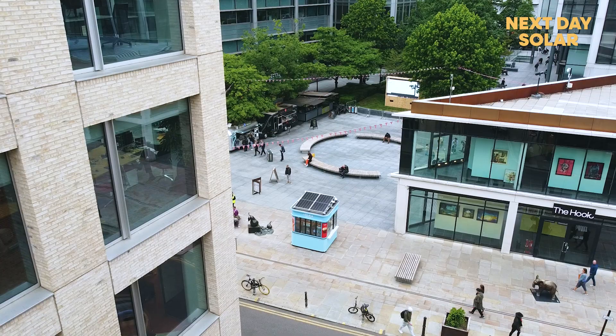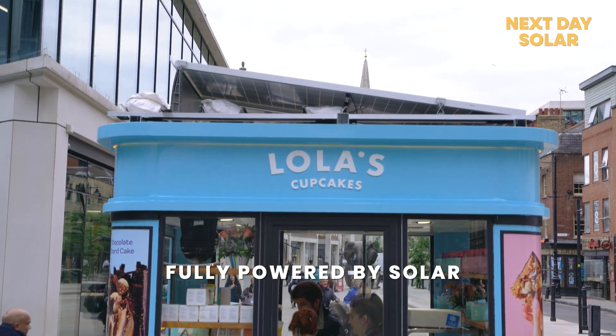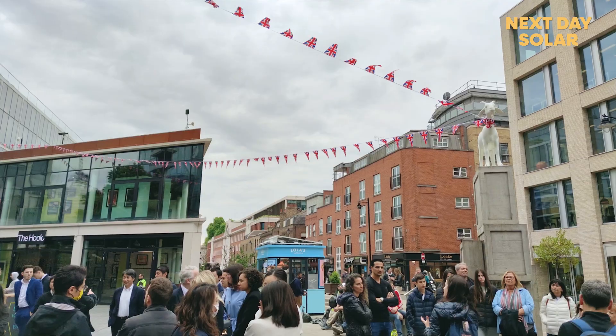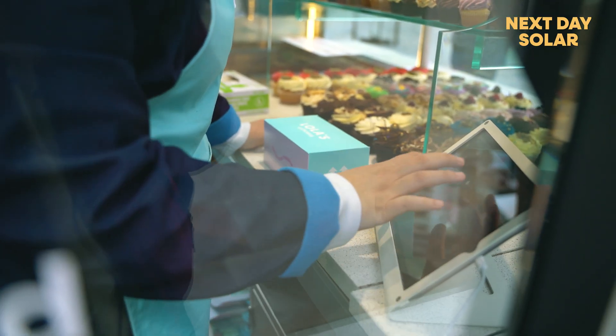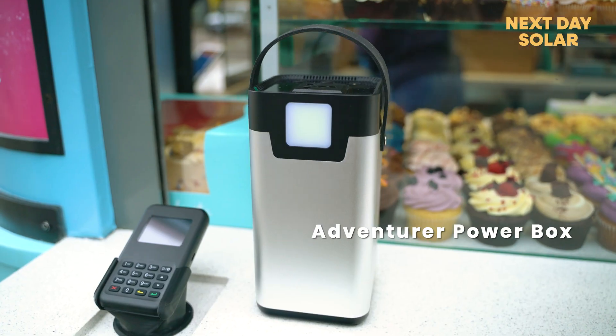Welcome back everyone. We are now here in Spitalfields and we've managed to get our kiosk here safely. As you can see behind me, the kiosk is fully powered by solar energy — no cables going in, completely off grid. The devices powered here are the lights, the fridge, heater and the till. We also have a backup adventurer power box powering the till in case of a system failure.